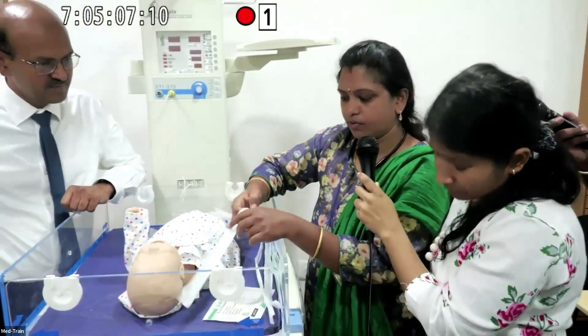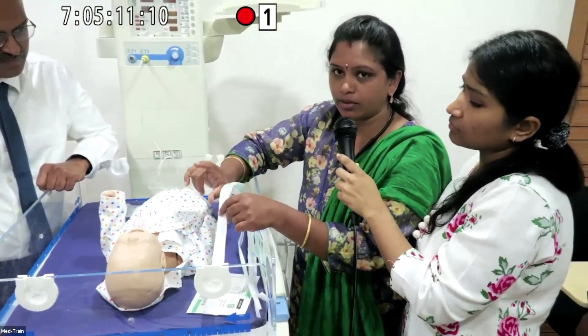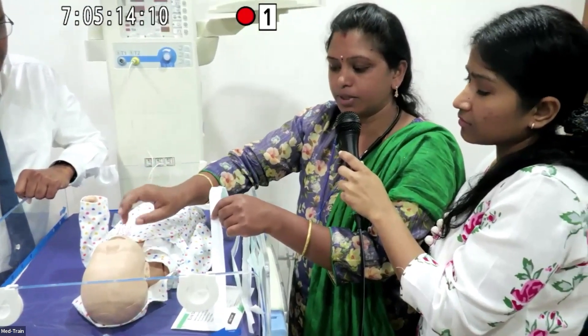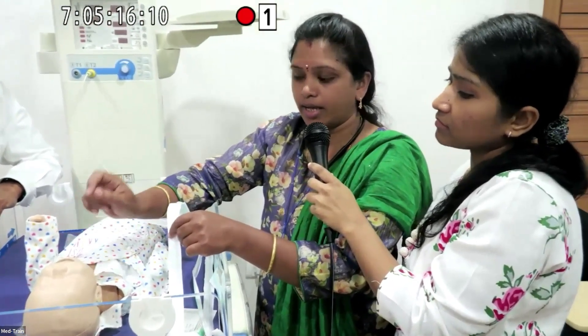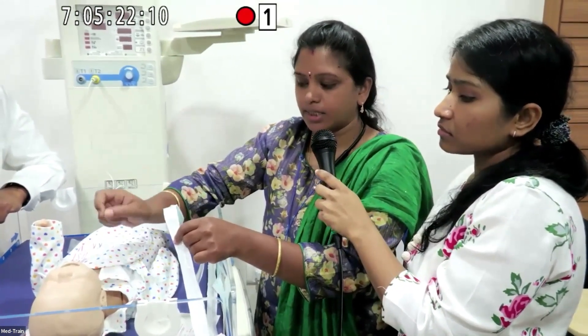For ET tube suctioning, you have to measure the ET tube depth. If it is fixed at 14, you can go deeper by plus one and do the suctioning using a sterile two-person technique with the help of the doctors.